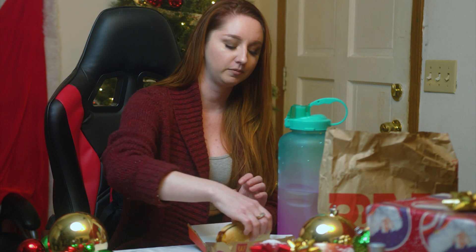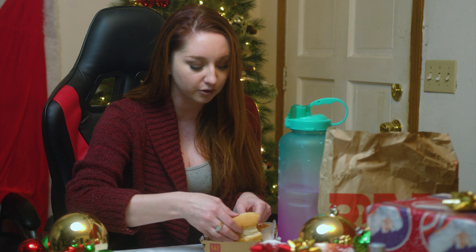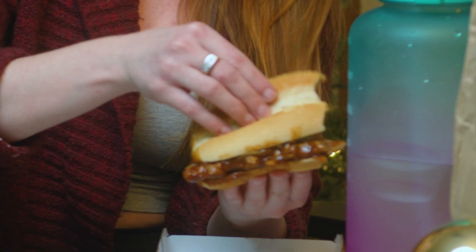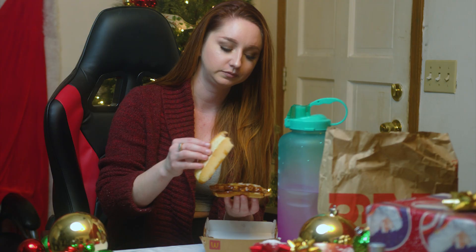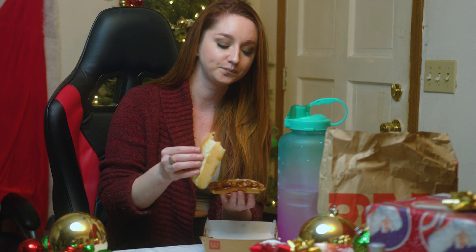It needs that sauce, but it needs something crunchy in it — it's just mush. See how it's just weird meat and bread? There's too much sauce. I'm trying to get an onion and I can't even — I didn't even get an onion or a pickle. There's barely any onion or pickle in this. I'm two bites in and I'm not getting any.